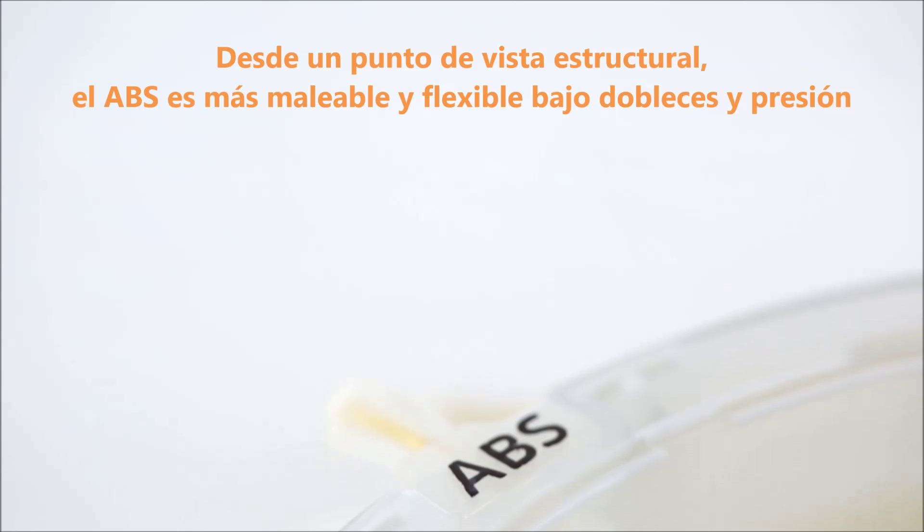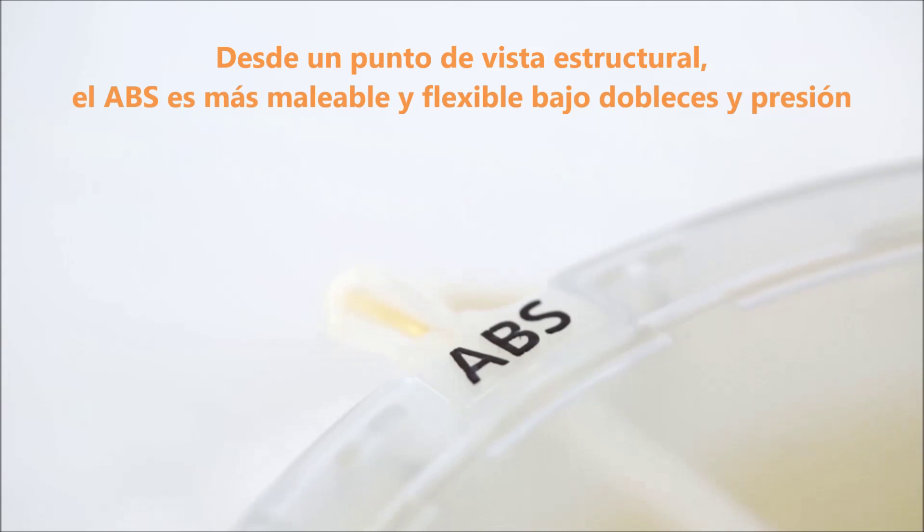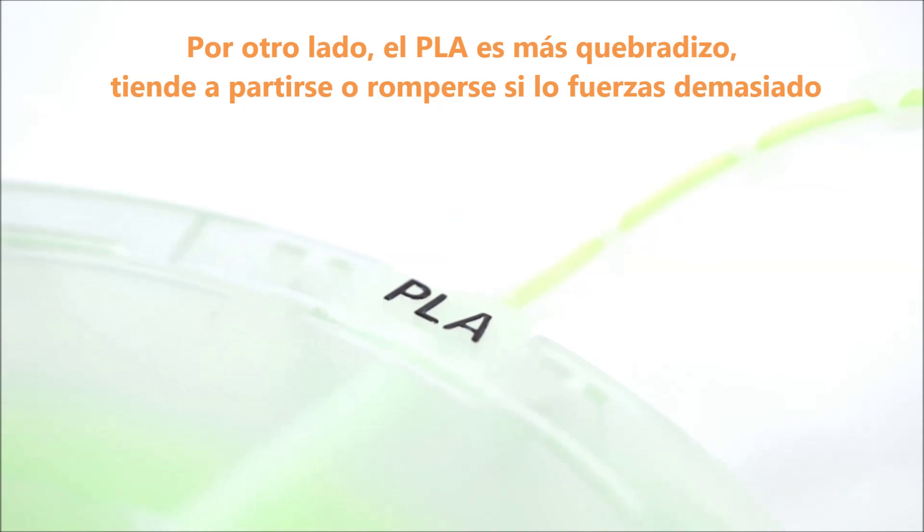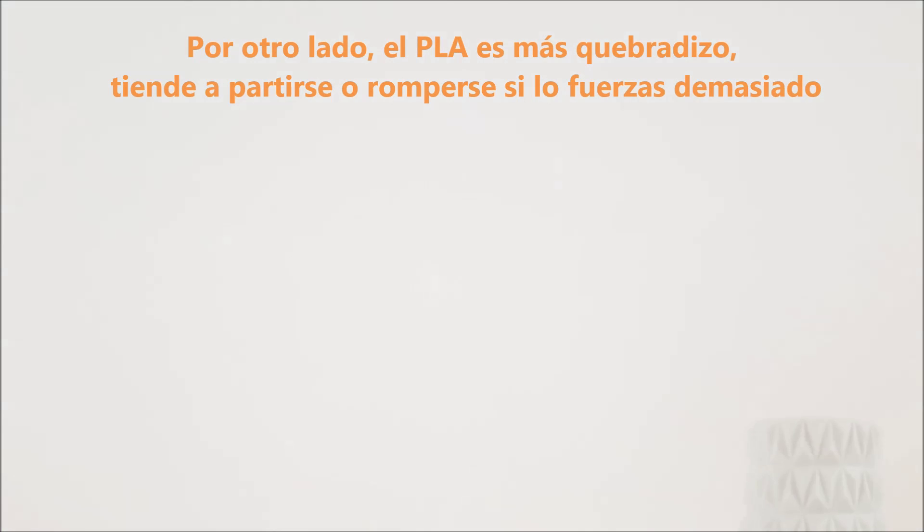From a structural standpoint, ABS is a bit more malleable and flexible under bending or pressure. PLA, on the other hand, is more brittle and tends to snap or crack if you get too rough with it.